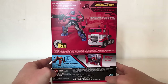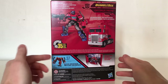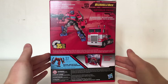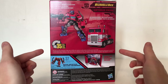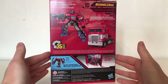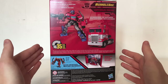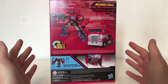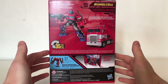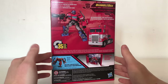Turning the packaging around, we have the figure in both robot mode and vehicle mode. It states that he transforms in 35 steps, and his wavemate is Voyager Class Rampage. He also comes with a brief bio, however in order to prevent spoilers Hasbro and Takara have decided to base it upon the backdrop — the iconic Art Deco suspension bridge that spans 4,200 foot and is open to car, bike, giant converting robots and foot traffic. That's the San Francisco bridge we saw Optimus in truck mode next to Bumblebee in the final scene of the movie.